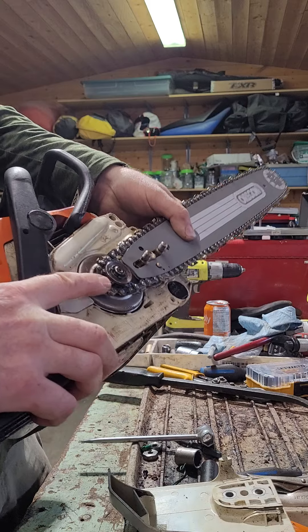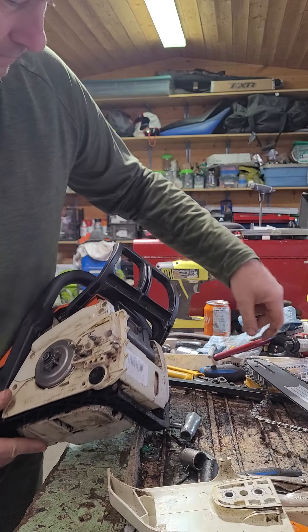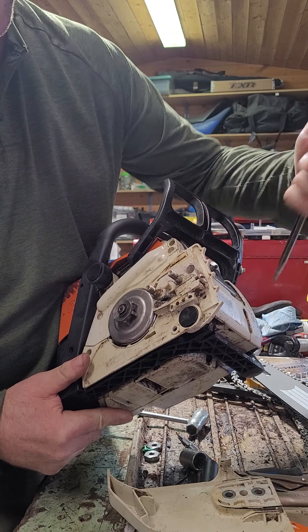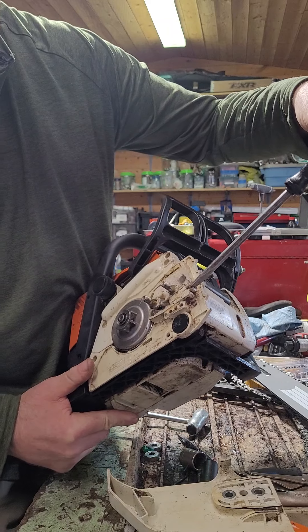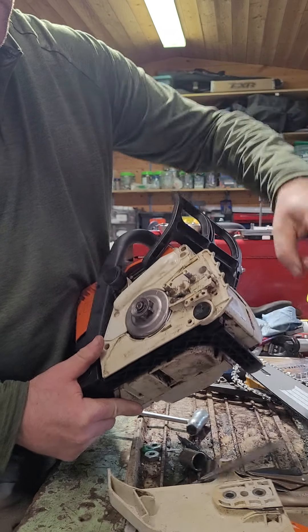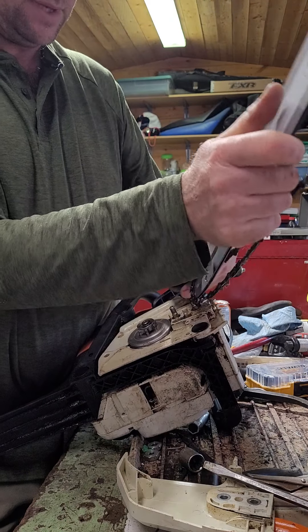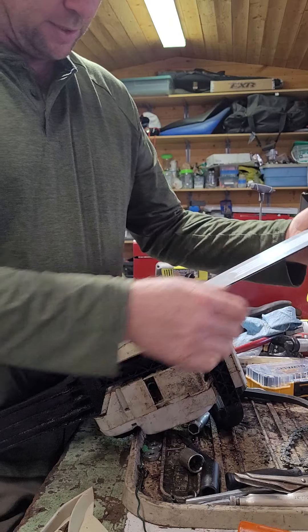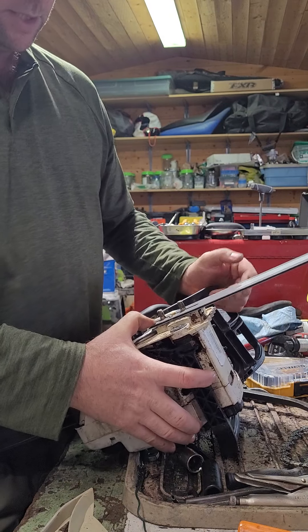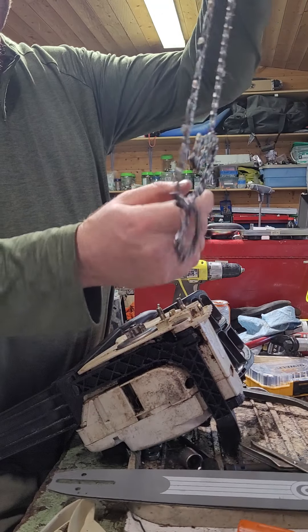This is how the tensioner works — there's a screw here and what it does is it pulls the post forward. If you turn clockwise, righty-tighty works the same on this one, and lefty-loosey. When you've got this on there, that's going to be on the back side of your bar, but just remember that tensioner is right in here. That's how you're going to retighten your chain.